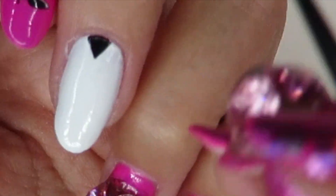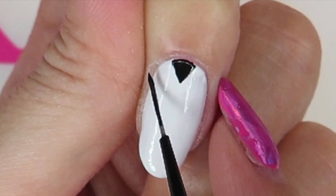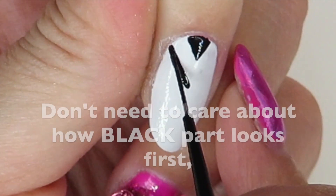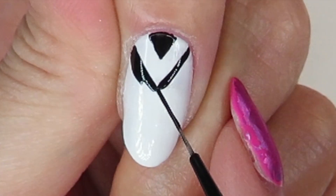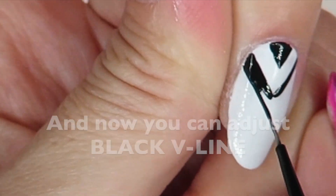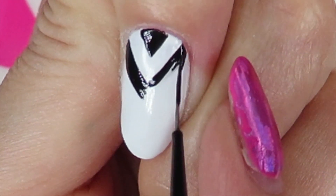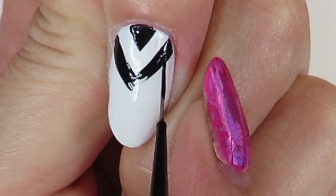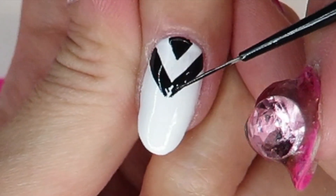Now I use a longer brush. The width of the chevron white is up to you — you could do a little thicker or thinner. Try to make the corners really sharp. Then I'm adding more black to make the line thicker, but first I put the inner line. Try to make the black line the same thickness as the white.